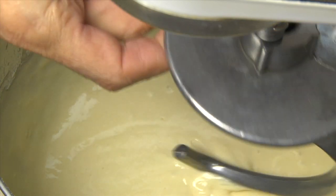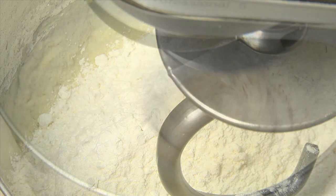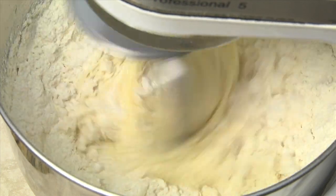If you're using a stand mixer, remove the paddle and switch to the dough hook. If you're not using a stand mixer, you'll have to manually knead the dough. Add two cups of flour and knead on medium speed eight to ten minutes.